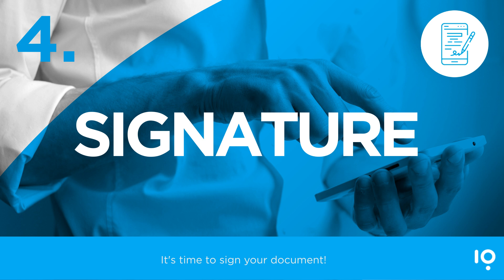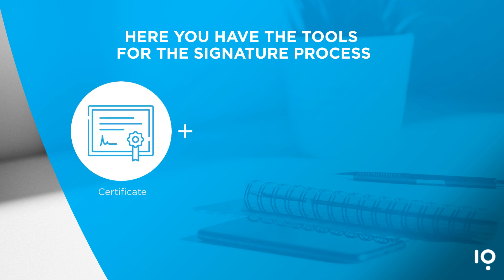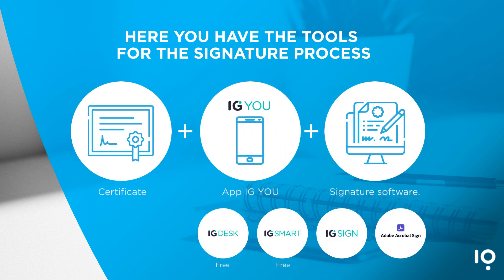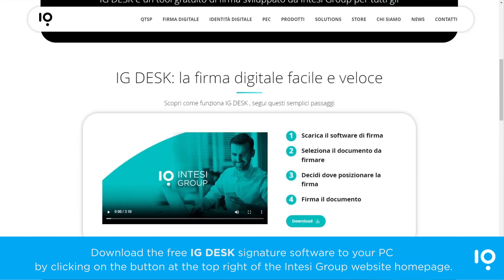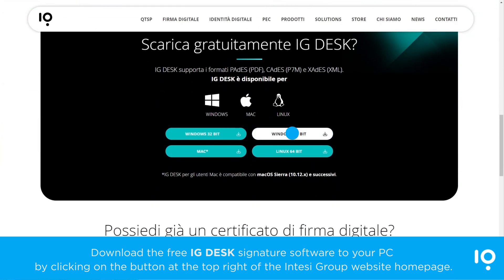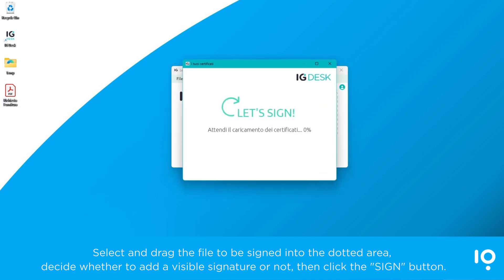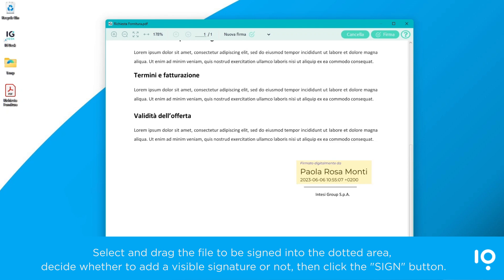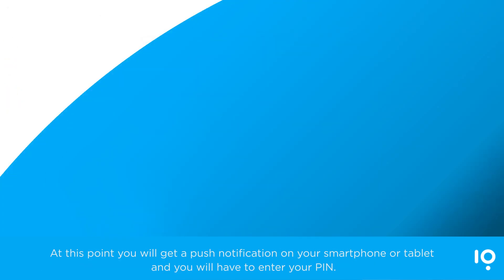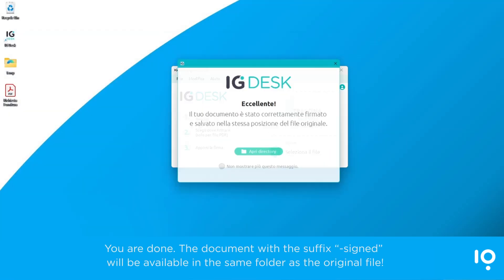It's time to sign your document. Here you have the tools for the signature process. Download the free IG Desk signature software to your PC by clicking on the button at the top right of the Intesi Group website homepage. Select and drag the file to be signed into the dotted area. Decide whether to add a visible signature or not, then click the Sign button. At this point, you will get a push notification on your smartphone or tablet and you will have to enter your PIN. You are done. The document with the suffix 'signed' will be available in the same folder as the original file.